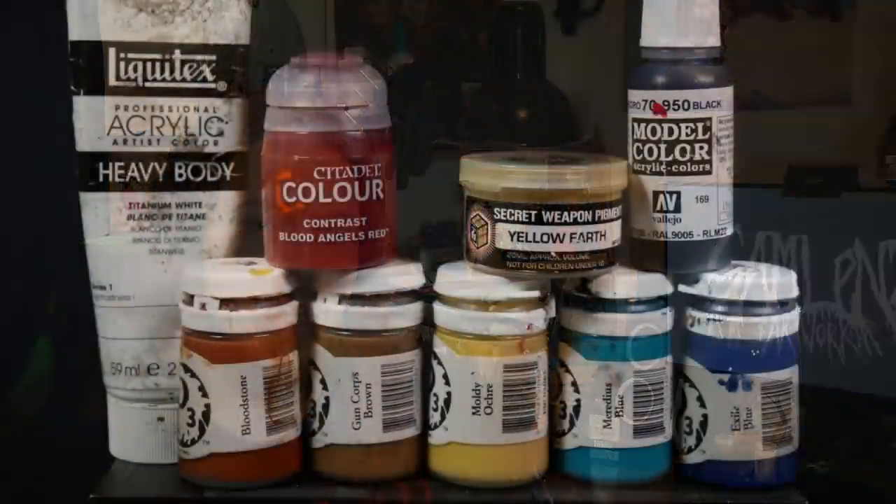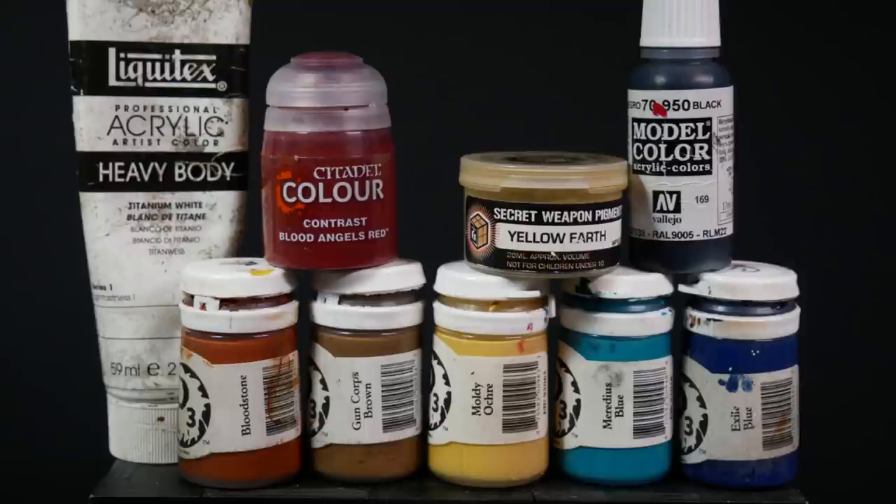But now, I like to preach a strong game about enhancing the depth of shadow by adding cold tones and increasing the highlights by adding a certain degree of warmth to the upward facing areas. I'm also taking advantage of this black and white gradient, laying down some contrast paint, some weathering powders, just working the mid-tones. I have the deepest color, the brightest color, my black, my white — but what lies in between is still up to us. Let's have a look at this week's suspects. The colors in play will be Liquitex Titanium White, Blood Angels Red from the Contrast paint line, Yellow Earth from the Secret Weapon Weathering Powder line, Vallejo Black, and all from P3: Bloodstone, Guncore Brown, Moldy Ochre, Meridious Blue — and instead of Exile Blue, I mixed a little bit of black into Meridious Blue.